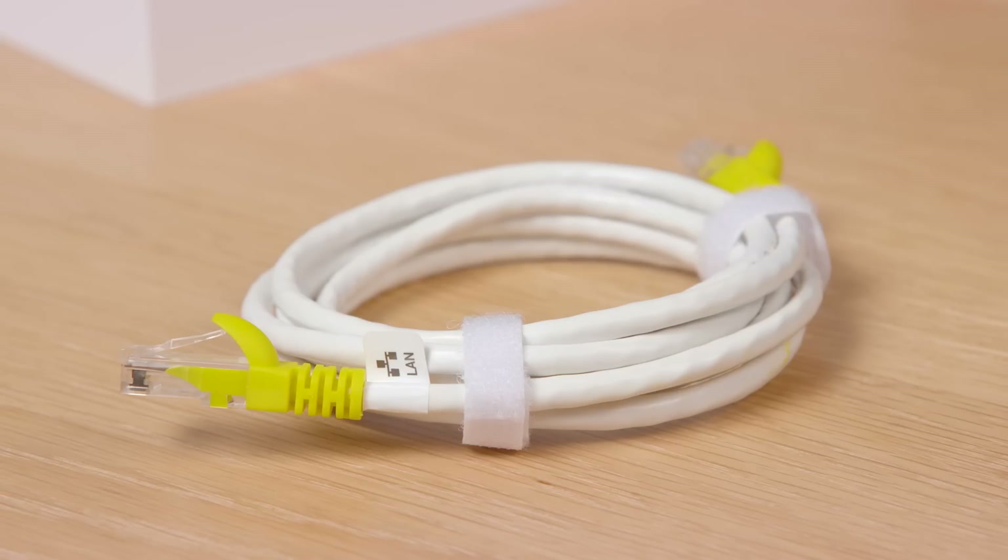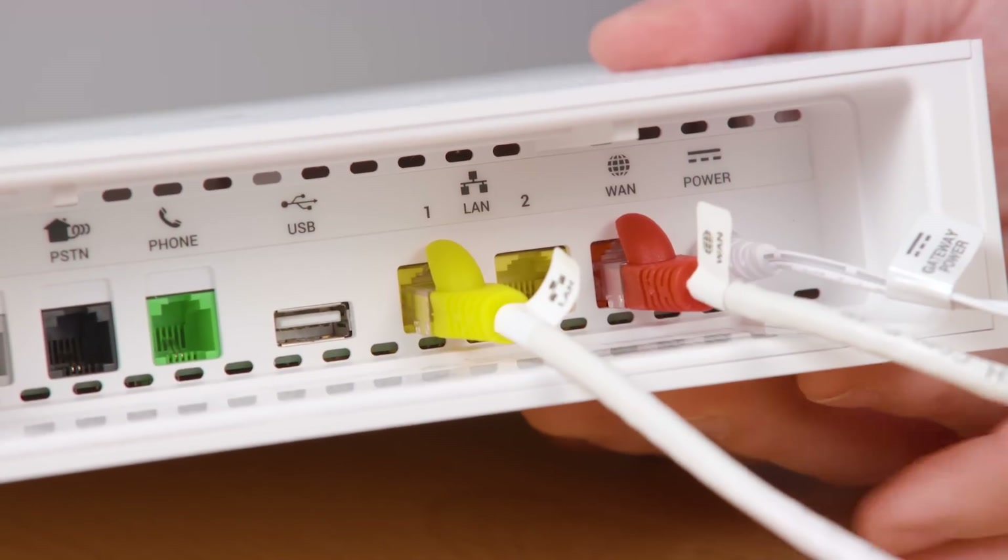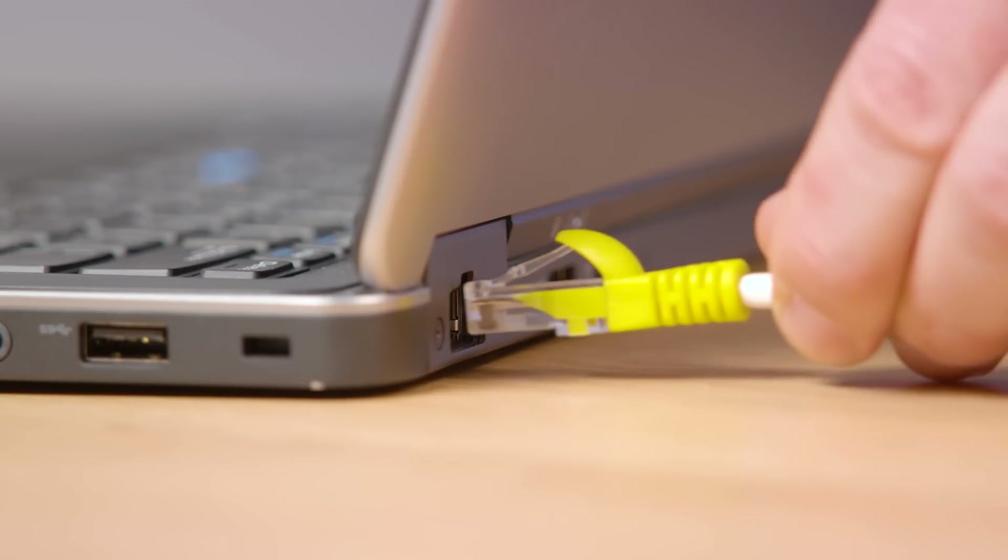If you want to maximise your internet speed, use an ethernet cable. Connect from any of the yellow ports on the bottom of the gateway to your device's network port.